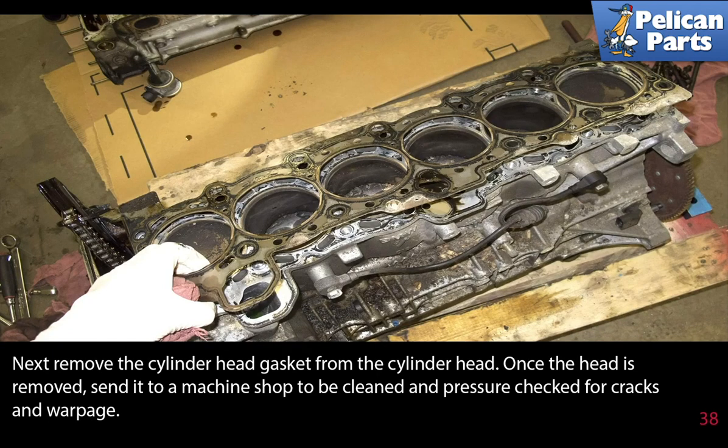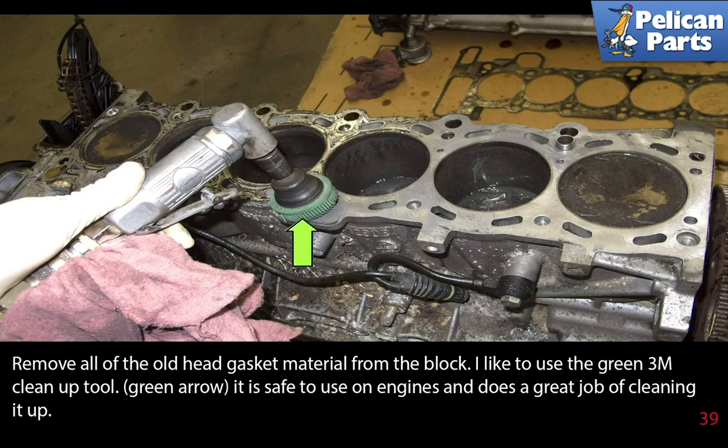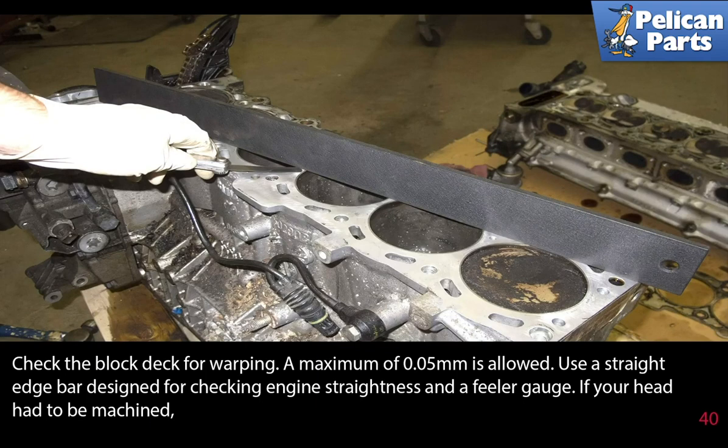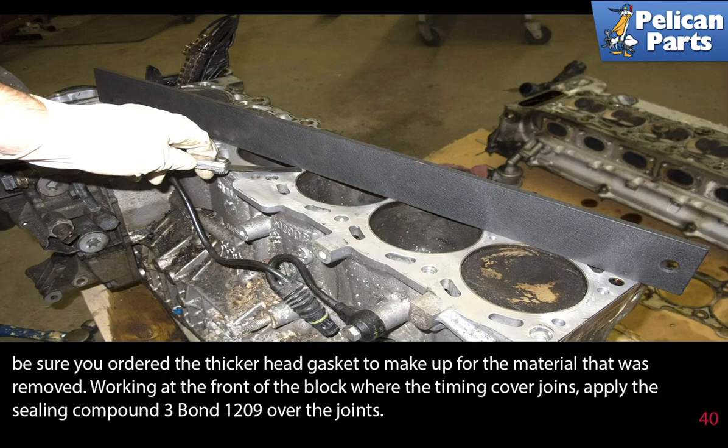Next remove the cylinder head gasket from the cylinder head. Once the head is removed, send it to a machine shop to be cleaned and pressure checked for cracks and warpage. Remove all the old head gasket material from the block — use the green M3 cleanup tool, which is safe to use on engines. Do not mar or scratch the surface while cleaning, and take care that no gasket material gets into the water jackets. Check the block deck for warping — a maximum of 0.05 millimeters is allowed. Use a straight edge bar and a feeler gauge. If your head has to be machined, be sure you ordered the thicker head gasket to make up for the material that was removed.